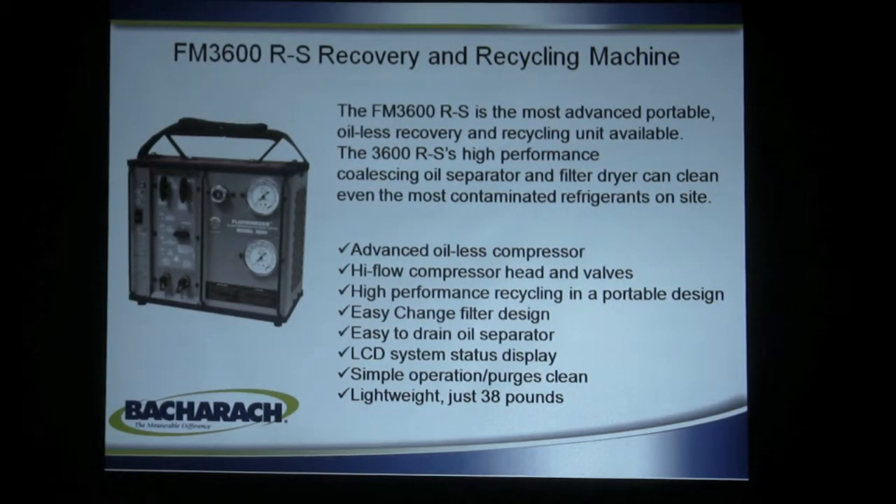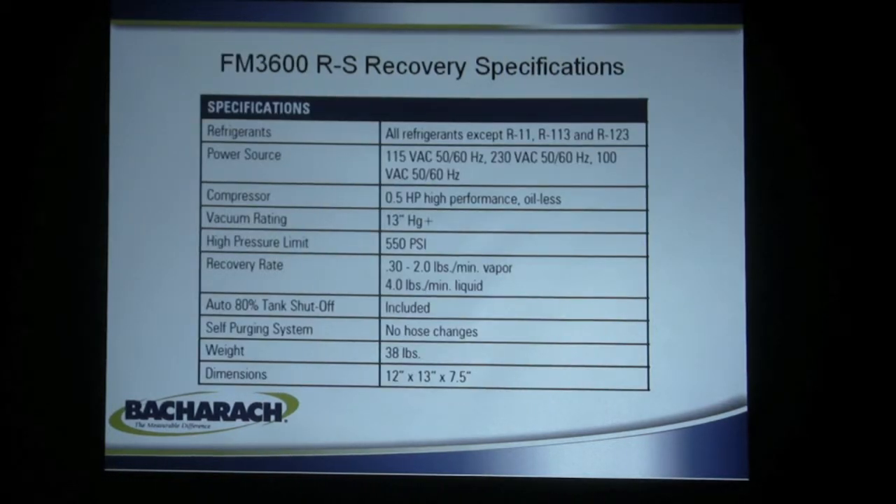It has an easy-change filter, so when the filter on the back gets contaminated, you screw a new one in. The oil drain has a coalescing oil separator which removes the oil from the refrigerant, and it only weighs 38 pounds — easily portable by one person. It also has multiple voltages and a half horsepower high-performance compressor, 550-pound shutoff, and has the same recovery rates as the 3600. So it's fast, portable, unique, and recovers and recycles.